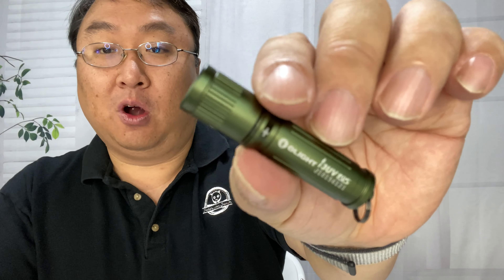It's all aluminum construction with a little keychain ring on the back end. I'm just going to screw this back on. What might be funny here is that the color is a little different, and this is because this is a UV light. Ultraviolet can be really helpful for a variety of things.